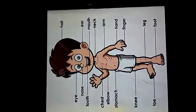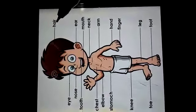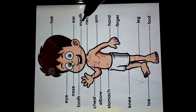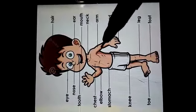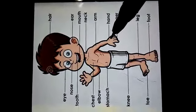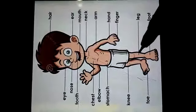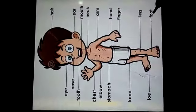Let's see this picture. Children, this is our heel, this is our ear, this is our mouth, this is our neck, this is our arm, this is our hand, this is our finger, this is our leg.